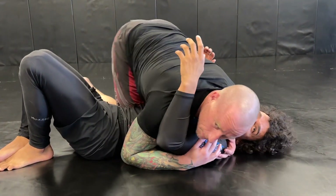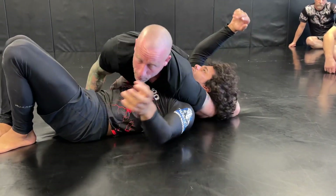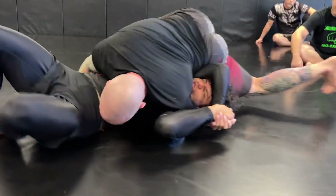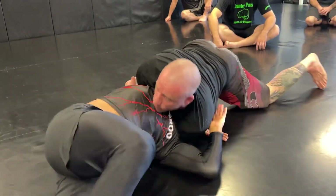So we're here. Clear. Shoot the arm as deep as you can. Block the hip. Sprawl your leg and use your hip to put pressure on him. As you walk around to the side, lock your darts.